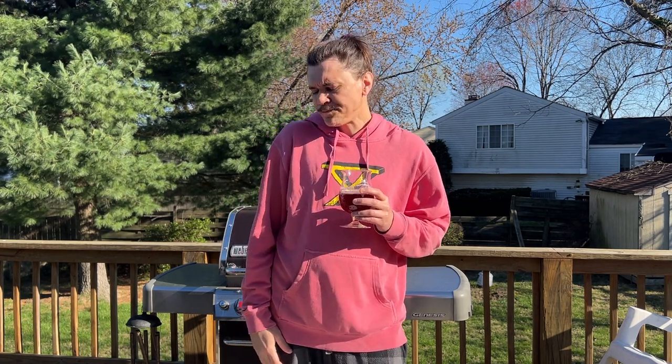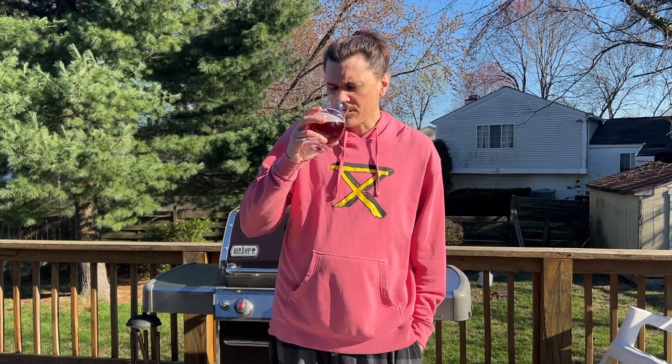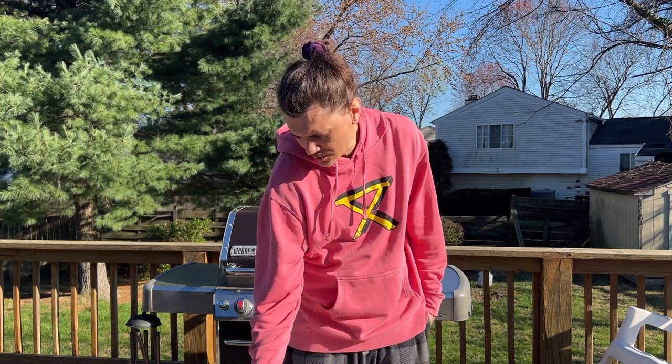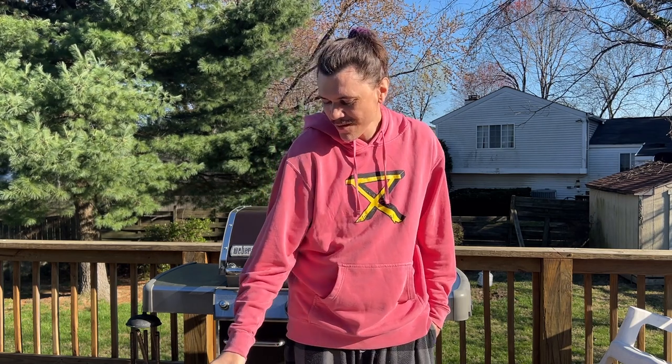I do taste currant — you get a strong, overwhelming currant taste. This is a very fruit-forward beer, but you still taste the Belgian yeast. This reminds me of the Kasteel Rouge that we tried not too long ago, but this is a lot more tart. It tastes unlike any other beer I've had before — it's really good, I keep going back to drink it.